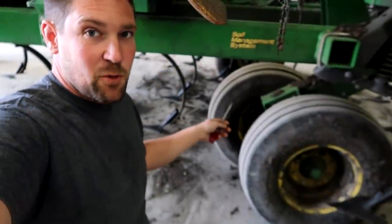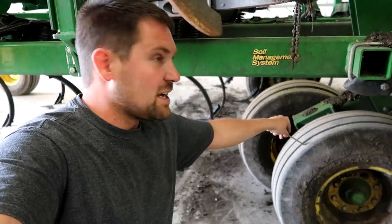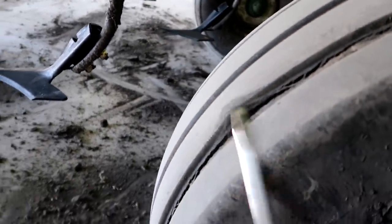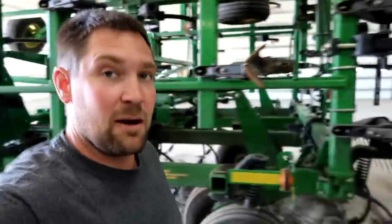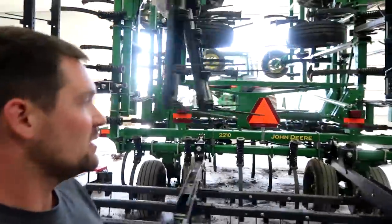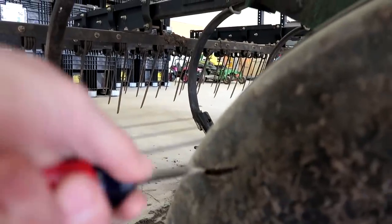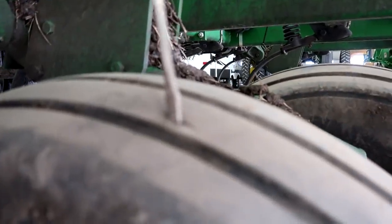I've got this thing ready to go except for a couple tire issues. As I was setting tire pressures on the mainframe, I noticed this tire all the way around is about to peel off the main tread. There's also one on the other side with a pretty good cut in the sidewall — something got into it and it goes in there pretty deep. We're going to take those tires off tomorrow morning. It's going to be about another week before we're in the field, but we've got just about everything ready so we could be going pretty quickly.